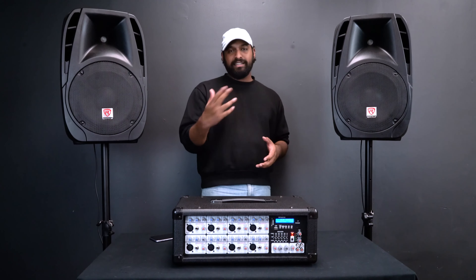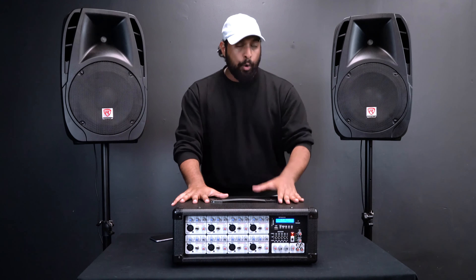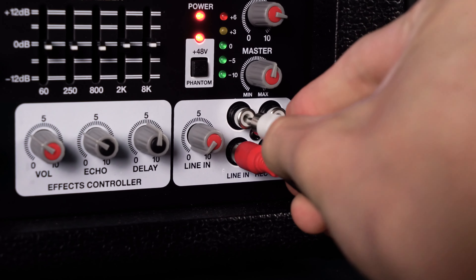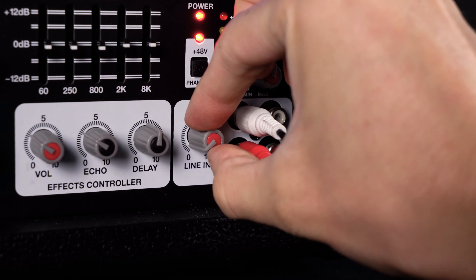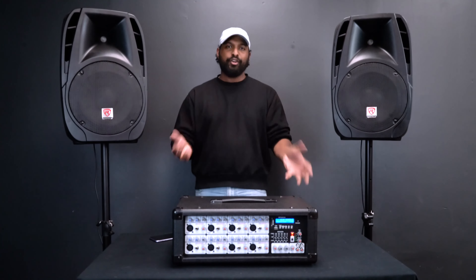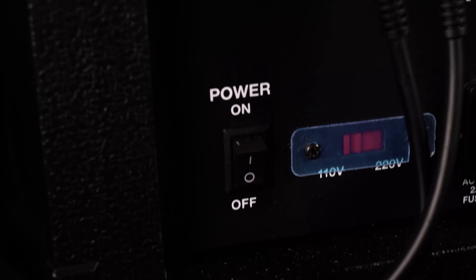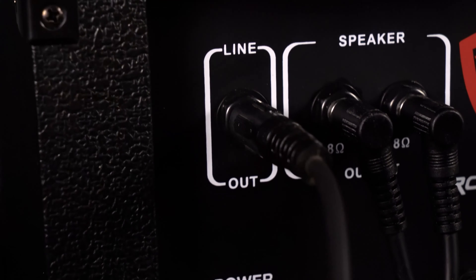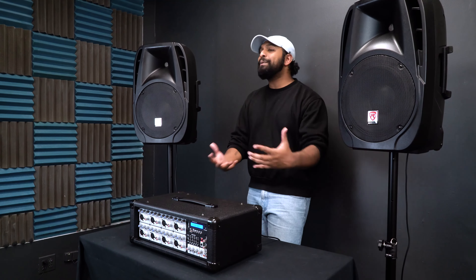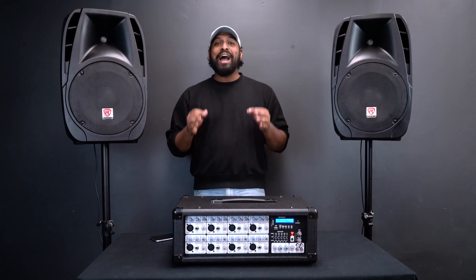If you're using an older device like a CD player or MP3 player without Bluetooth and want to connect it to the mixer, use the RCA line inputs. You would use a 3.5-millimeter to RCA cable plugged in there — it has its own volume knob. To integrate this into a bigger setup, there is a quarter-inch line output on the back. Run a quarter-inch cable from that line output into another powered mixer or power amp, which would then power additional speakers.